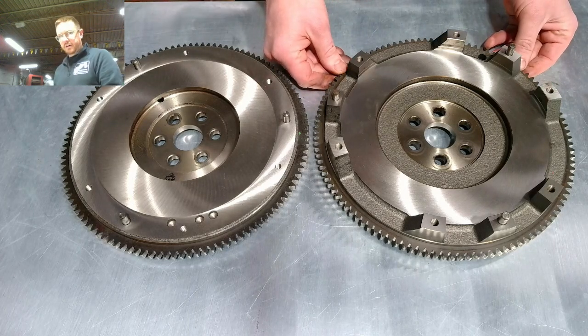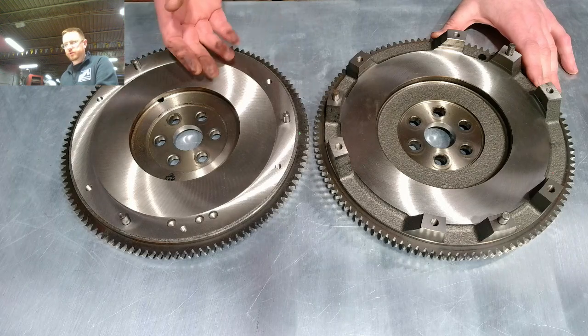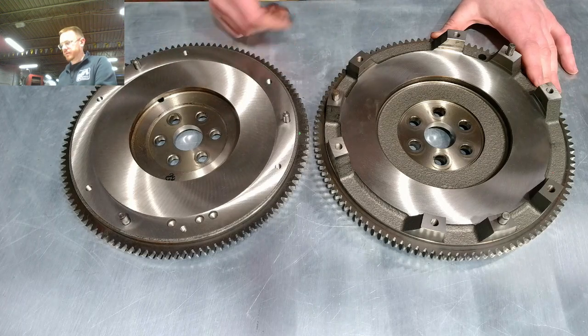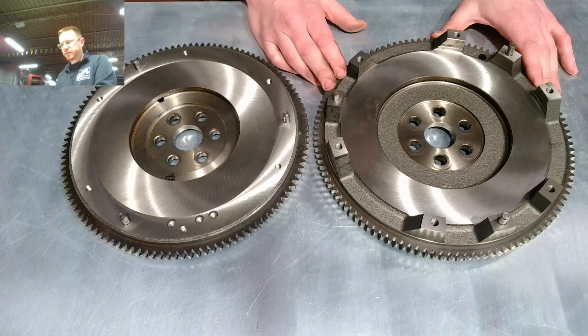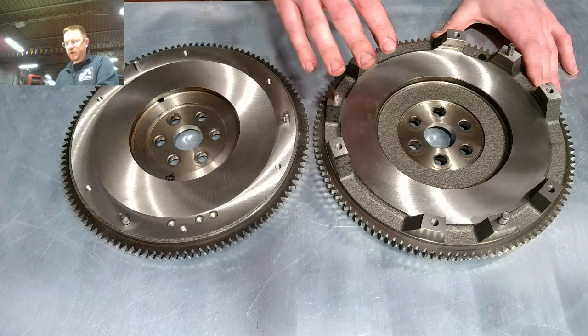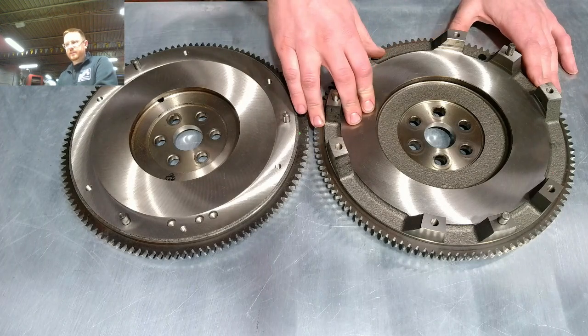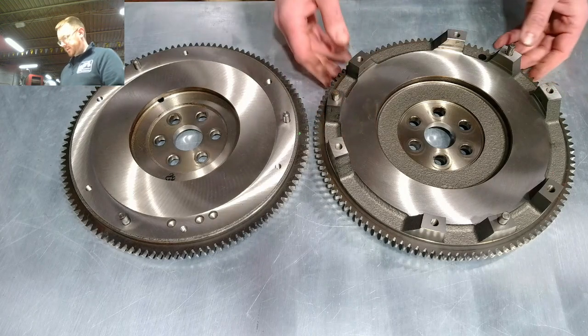Usually it'll say in the fine print. There's really no advantage or disadvantage to which flywheel you use, and they make lightweight versions of both kinds. Generally it's a little more common to find 1.8 stuff in the aftermarket — they have a half inch bigger friction surface to work with — but some aftermarket parts will list as fitting a 1.6. Just something to watch out for.